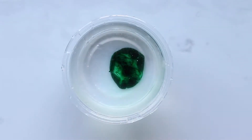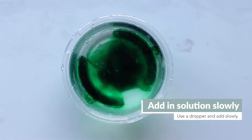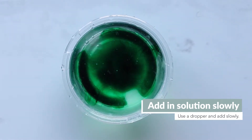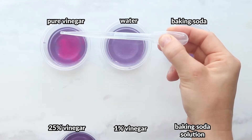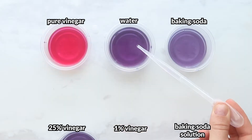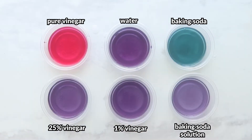One thing we're showing you here is with food coloring, so make sure you slowly add the liquid to the red cabbage indicator, ideally with a dropper, so you can really see what's going on. While you can do this lab in a variety of ways, we recommend doing the vinegar first, followed by the water and then the baking soda. Then you have some data to hypothesize what you might see with the 25% vinegar solution, 1% vinegar solution, and baking soda solution.